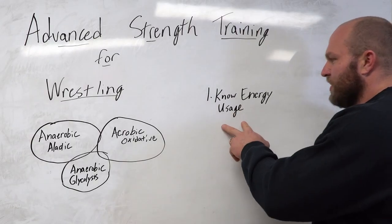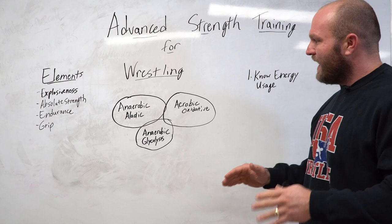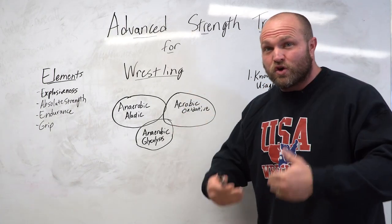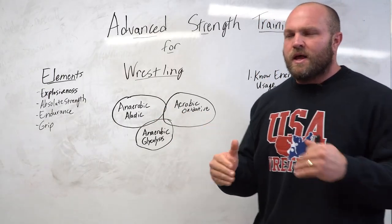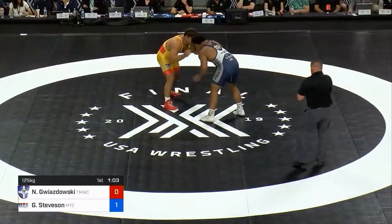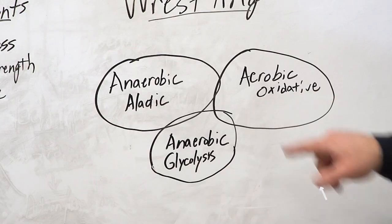Understanding energy usage is one of the key components behind advanced wrestling strength training. We need to look at the specific energy systems utilized when training wrestlers or competing. First is the anaerobic alactic energy system — anything under 15 to 20 seconds. Think about wrestlers meandering around the mat, then suddenly hitting a blast double and scrambling for 15 to 20 seconds. That's the alactic system at work.